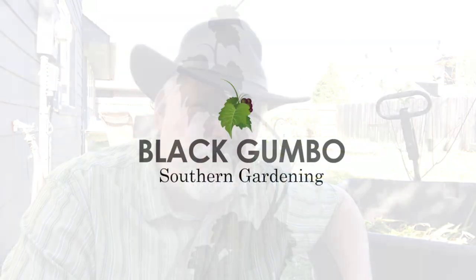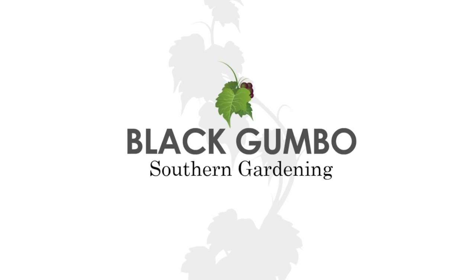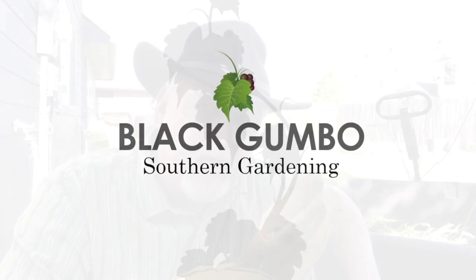Hey, welcome to Black Gumbo Southern Gardening. I got a work day planned — let's go shred some stuff up. Today we're going to do some shredding. I'm going to test a new product that I bought to accomplish some goals around my garden. Got a little work day planned, but first I'm hungry — let's go eat.